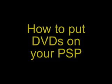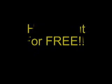This is a tutorial on how to put DVDs on your PSP for free. You're going to have to download two things. The first is DVDshrink, and you can find that at www.softpedia.com. You can also download PSP Video 9 at www.pspvideo9.com.